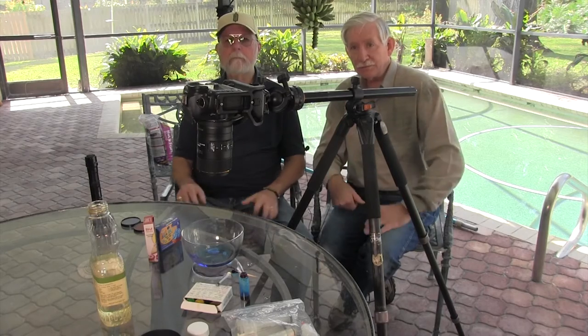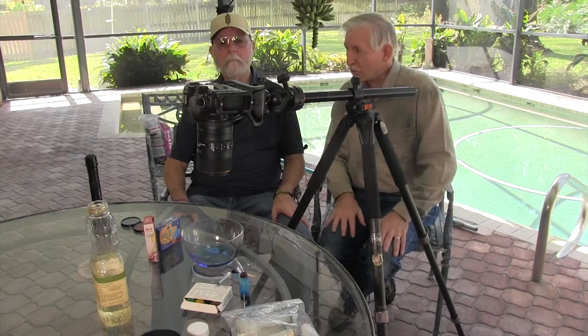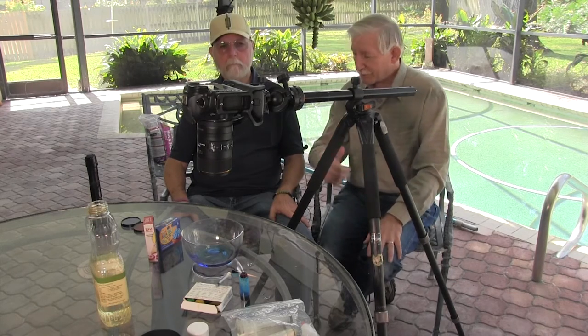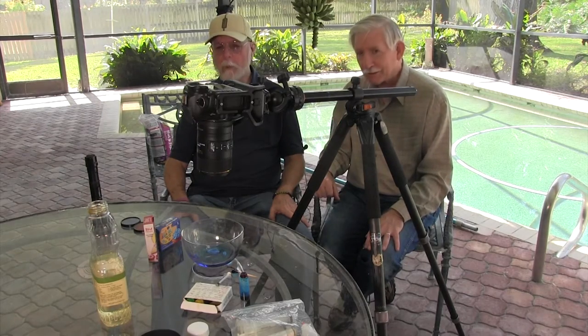The next thing we're going to do — this is a two-parter — is some smoke photography. So why don't we take this down and go set up and do the smoke.